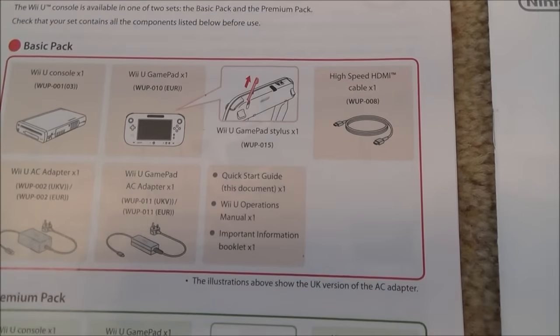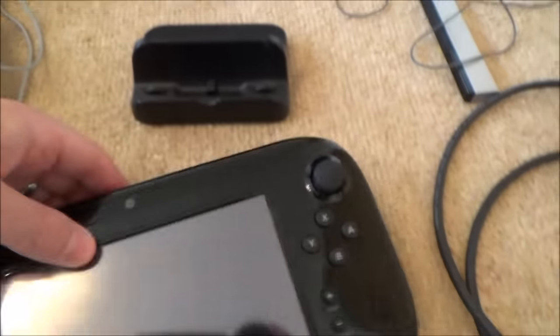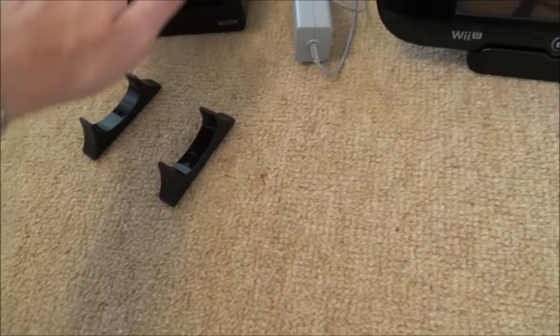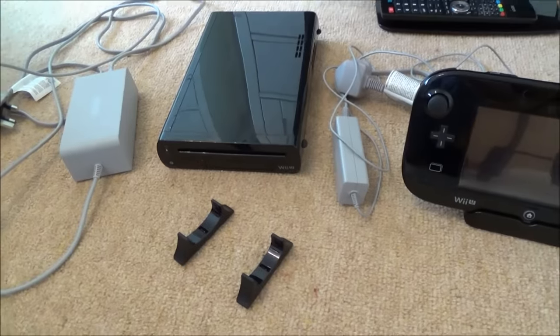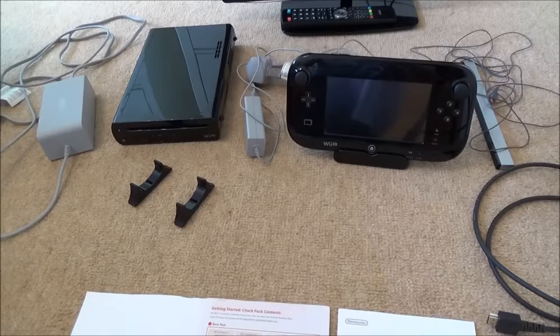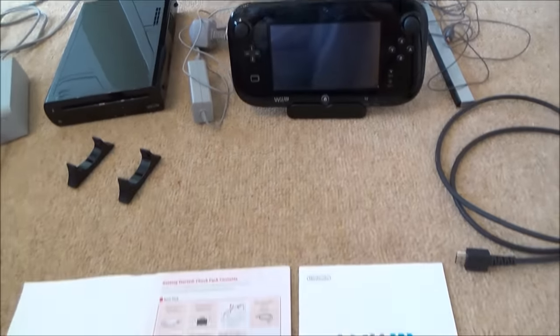On the deluxe model you get other items — for example, this little stand to rest the gamepad in, and also these little stands to rest the Wii U console in when it's vertical. Apart from that, the same setup will apply whether you go for the white basic version or the black deluxe model.